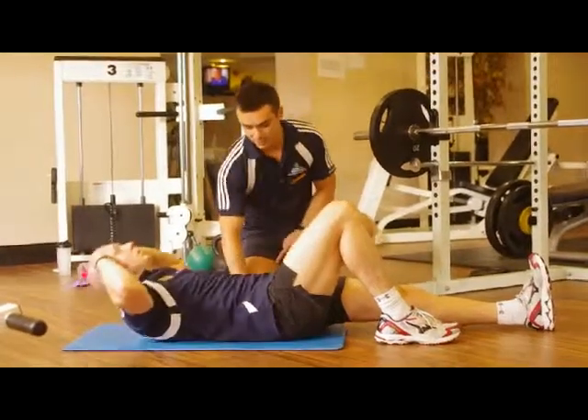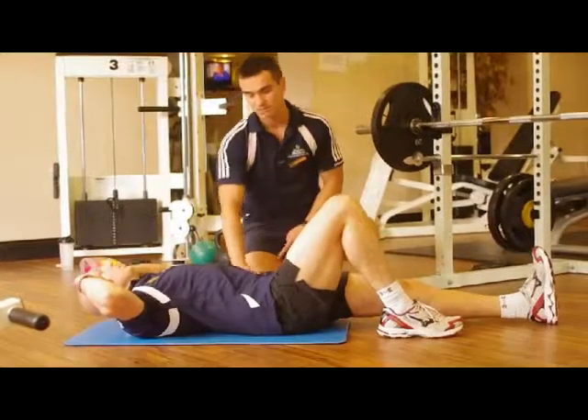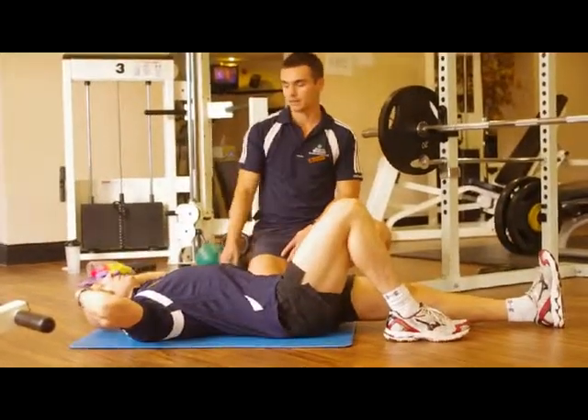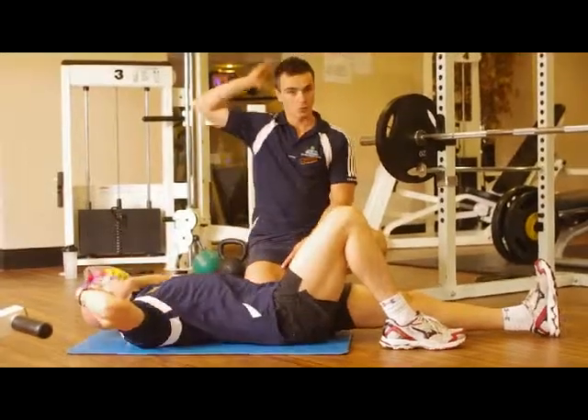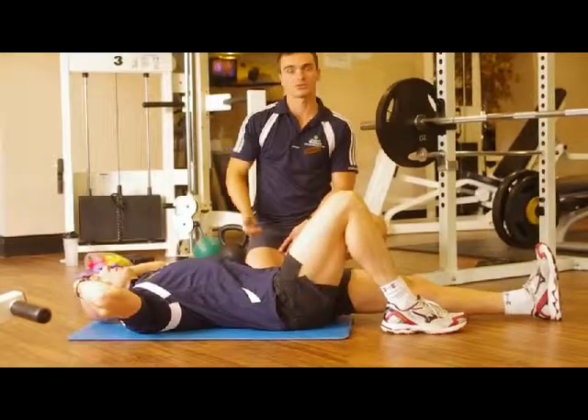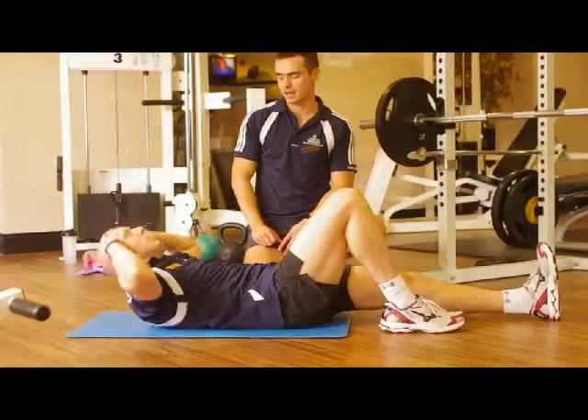It's important here that we keep our lower back constantly on the floor. So we try to relax throughout the movement, keep that leg bent and relax the neck. Never pull your head forward, try to keep the head relaxed. If you want to support it, you can support the neck but never push your head forward.